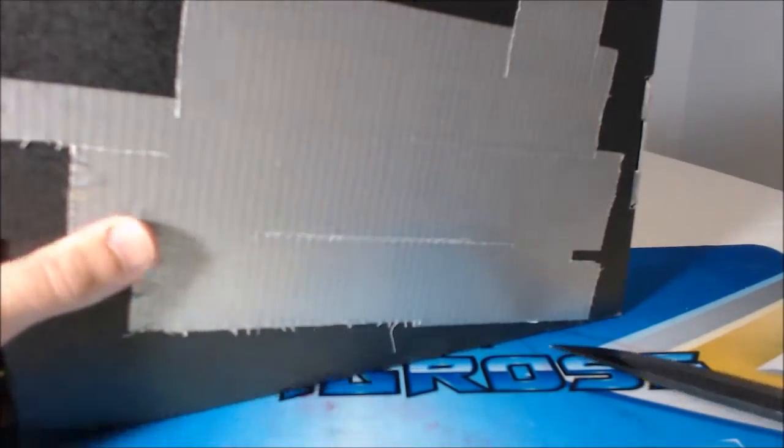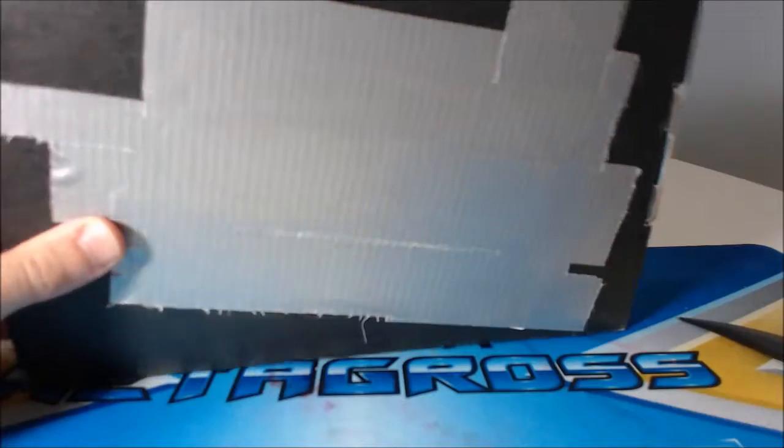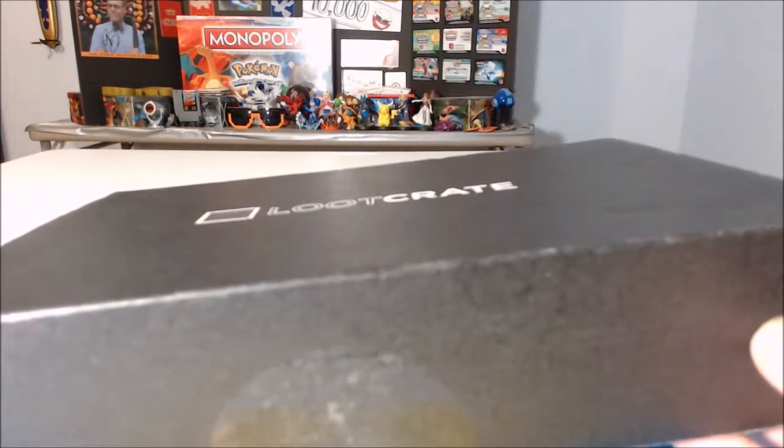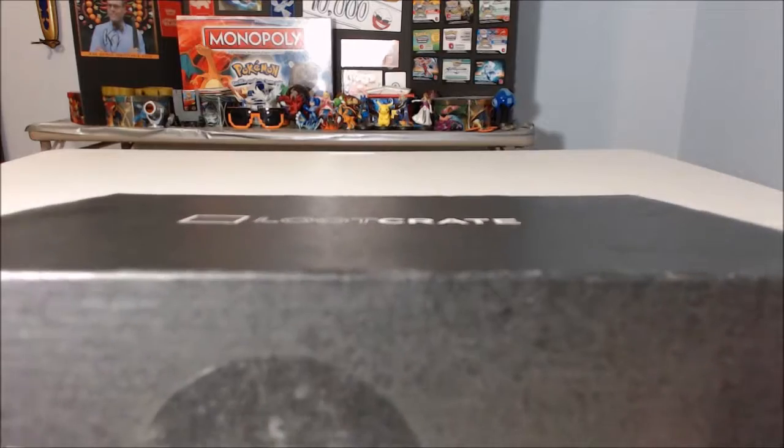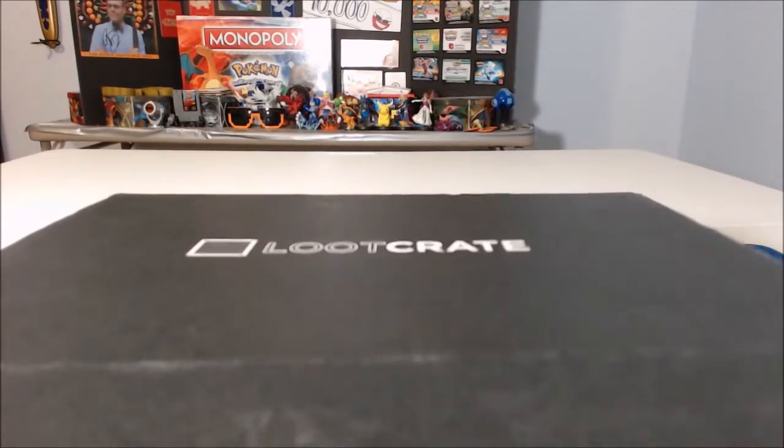So I'm going to slice this open. I don't know if they did this on purpose, but this is a really thin loot crate, which kind of makes sense since the theme is covert because, you know, spies use really small gadgets. I may just be kind of crazy though.